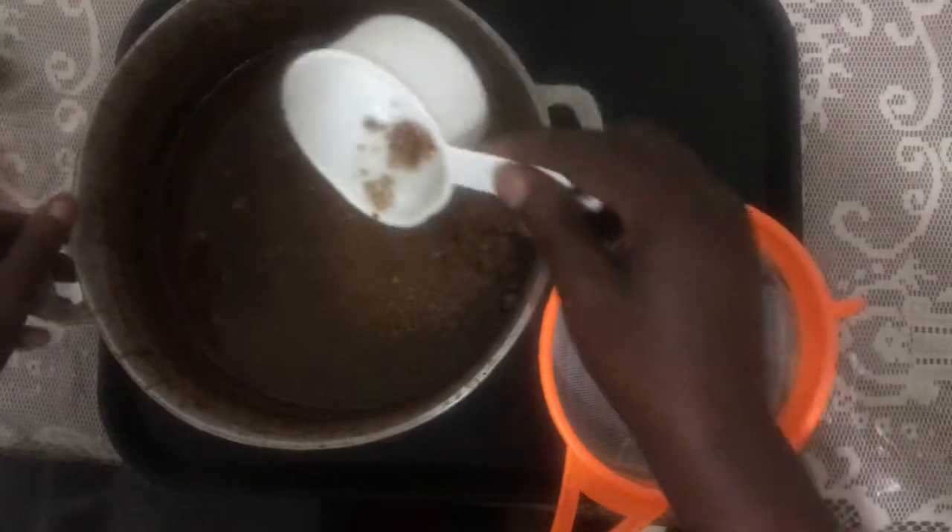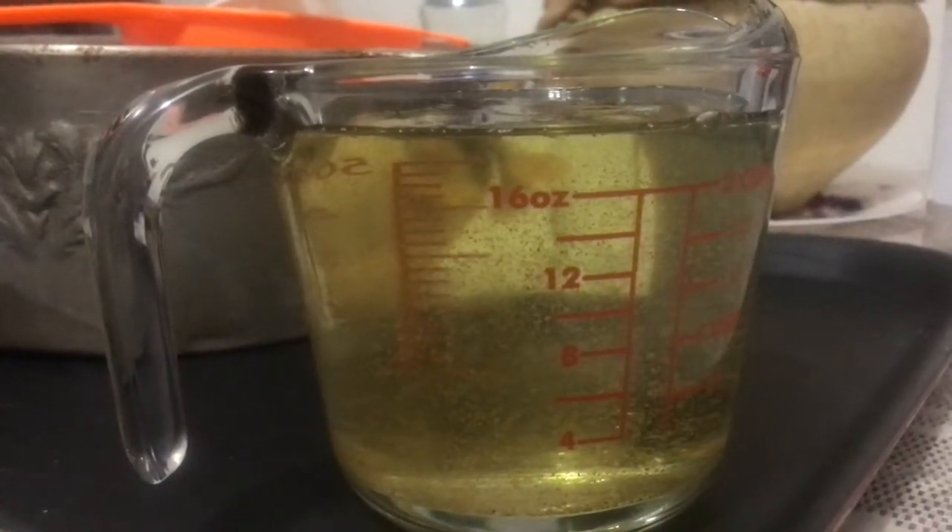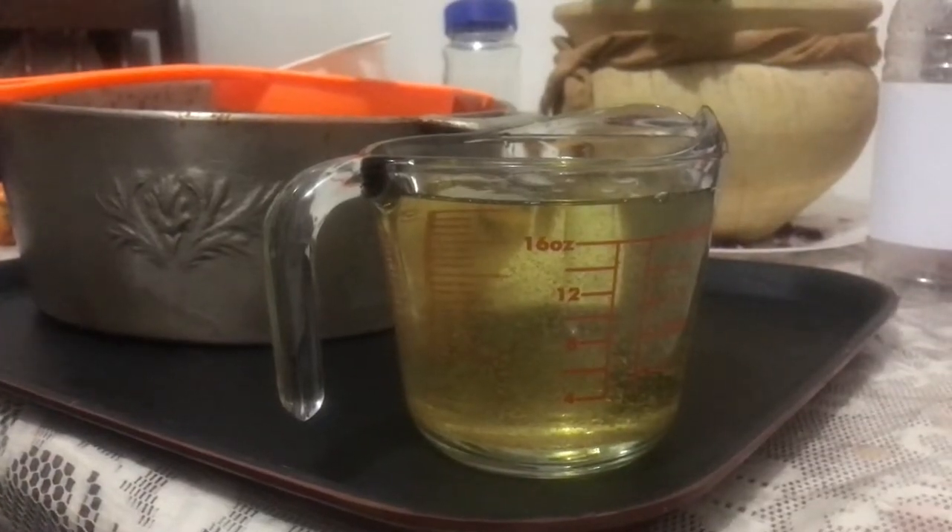Making coconut oil is as simple as that. As you can see, 15 coconuts yielded one and a quarter liters of coconut oil.